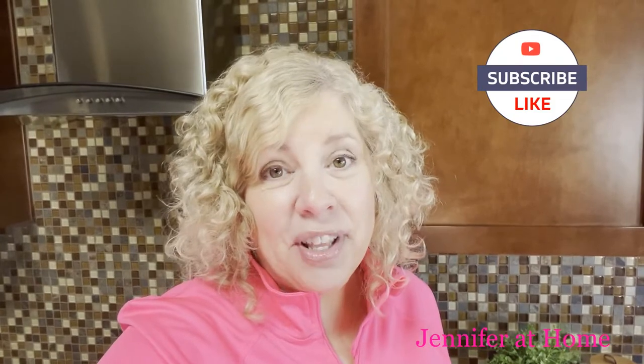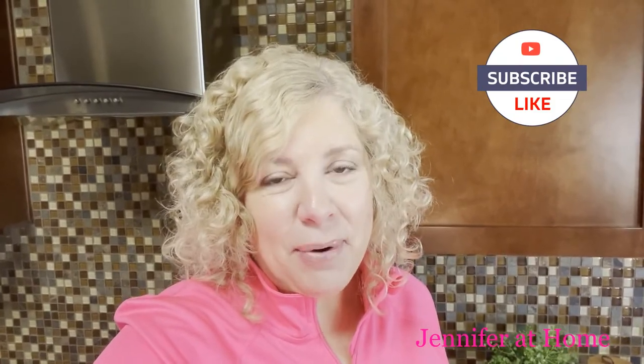Hi, it's Jennifer with Jennifer at Home, and I'm super excited to share this really easy lemon bar recipe with you today that only takes three ingredients. You can make this recipe regular or low carb just by changing out one ingredient. These lemon bars don't have a crust and they're not super fancy, so they're probably not the kind of thing you want to take to a friend's house for a special get-together, but they are really great to have around the house for a nice little snack any time of the day.